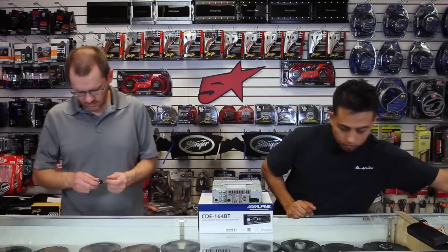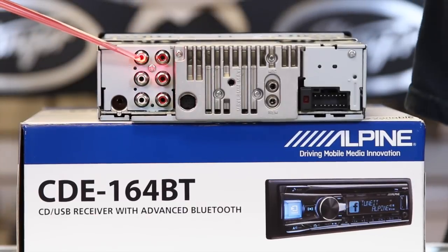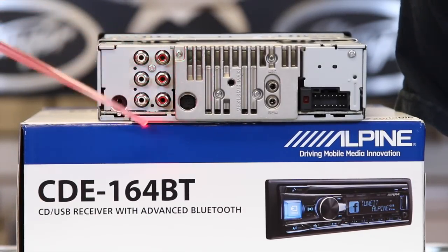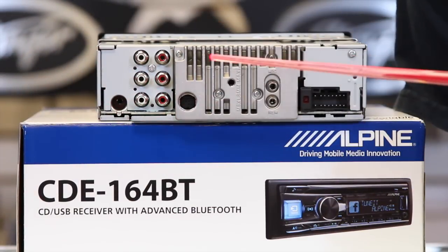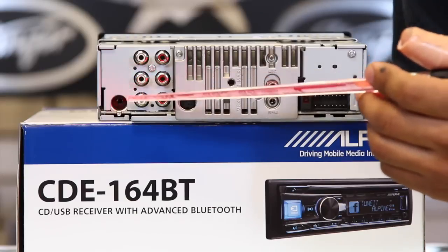On the back we have six-channel, four-volt preamp output — so we have the front, the rear, and the sub, all right here.